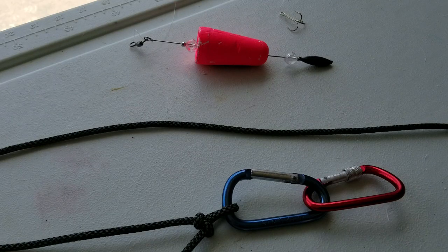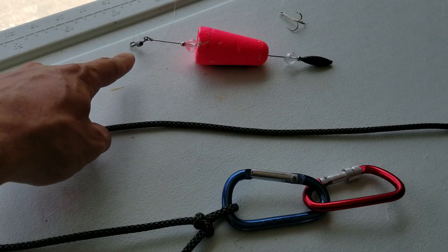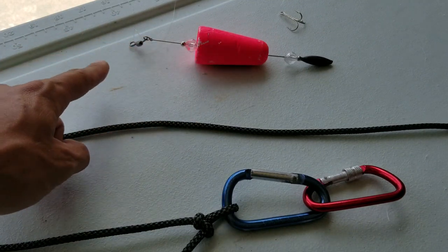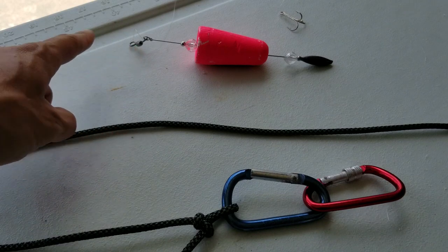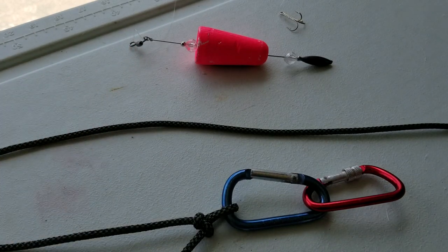We're going to get into this two-minute tip — we're going to learn how to tie the reverse palmar. So here's an enticer popping cork. You're going to have one line run down to your hook, and you're also going to have a line tied on to your main line coming from the same eye. There are many different applications you can use the reverse palmar for, so you can get your thinking cap on.